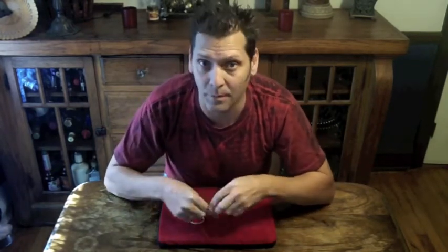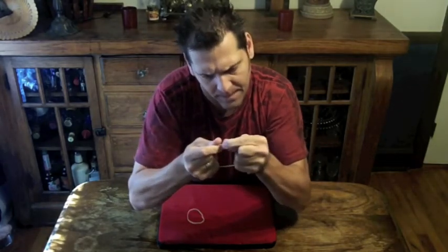Now both of those are pretty cool tricks — I like them both — but they both take two rubber bands. If I broke one, I couldn't do either trick. So I'm going to break one.